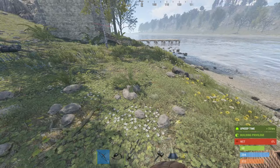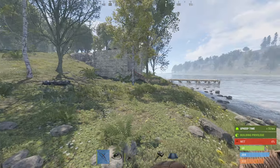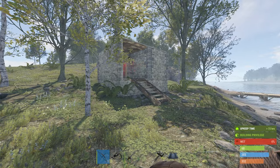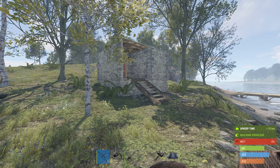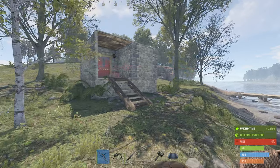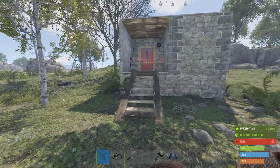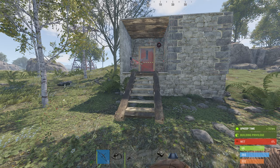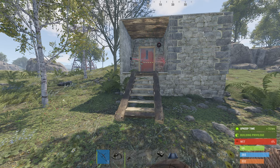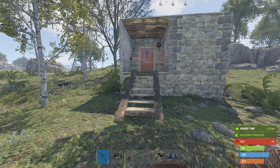Hi folks, it's me again with a basic electrics tutorial. What I've built here is a standard two-by-one, but it's just to demonstrate that you can use this in any kind of base situation. I've made a little porch area, and as you can see it looks rather scary because of all the lasers. What I'm going to demonstrate here is the use of an automatic door opener, an HBHF sensor, and a laser.